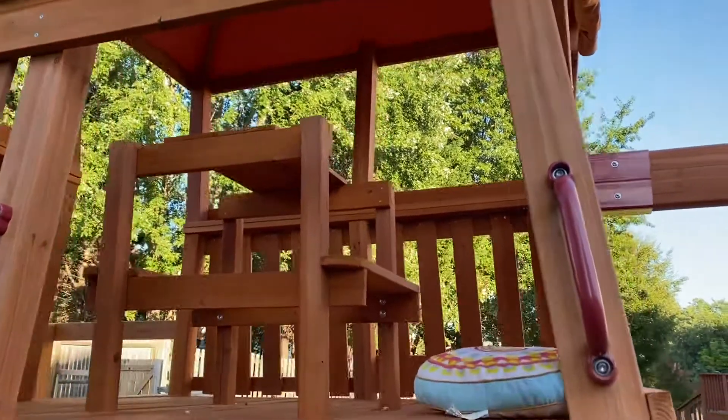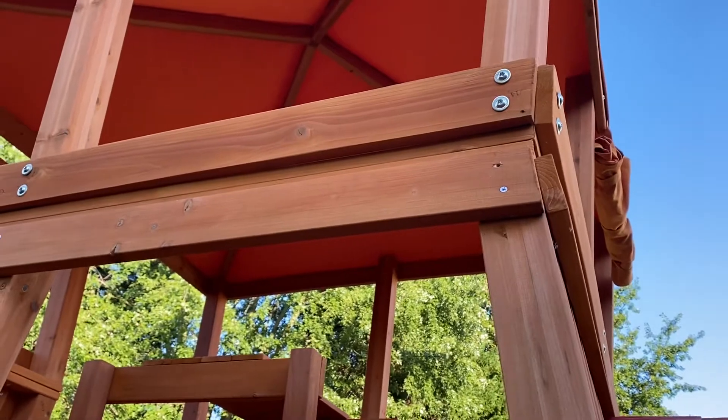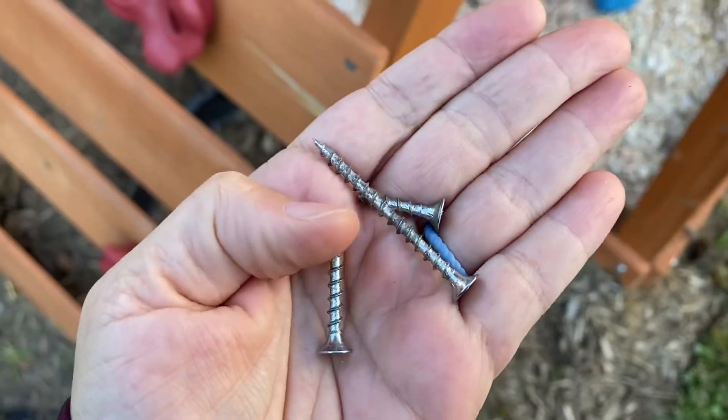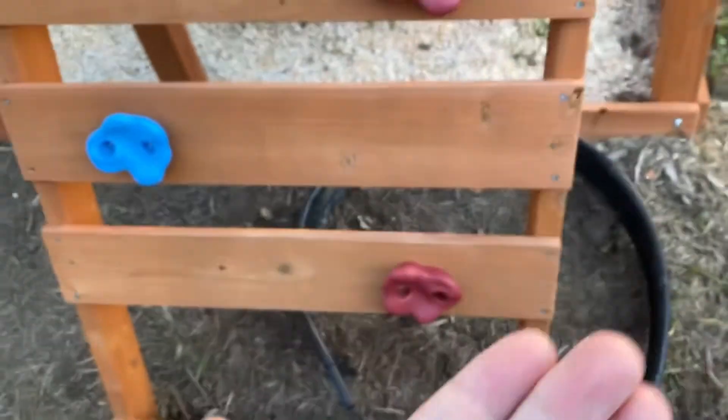I was tightening the screws on here because they were starting to pop up, and then I noticed there was one sticking way out at the top right up there. I started to tighten it and it wasn't tightening, so I took it out — and it looked like this one was the problem.